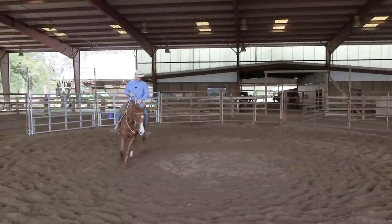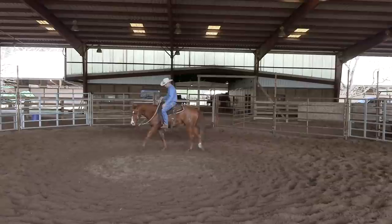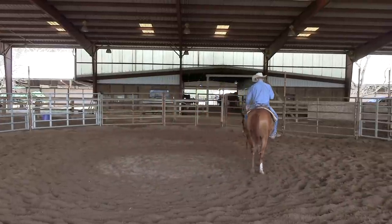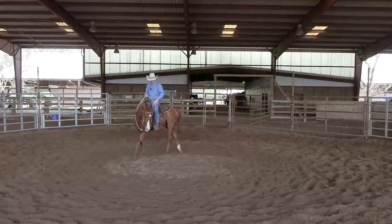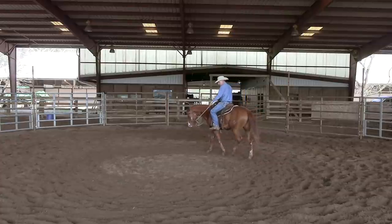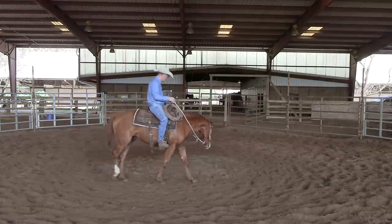I'm just going to wind this guy down — I think that's just an outstanding ride. We conquered a little bit of resistance there. It was a compromise, it wasn't perfect, it doesn't have to be. It'll be a little bit better tomorrow, a little bit better the next day, and so on until all that resistance goes away. Remember your first principle: start quiet, end quiet. Always make sure that you drop back to something they're comfortable doing — walking these nice soft circles is something he's pretty comfortable with.